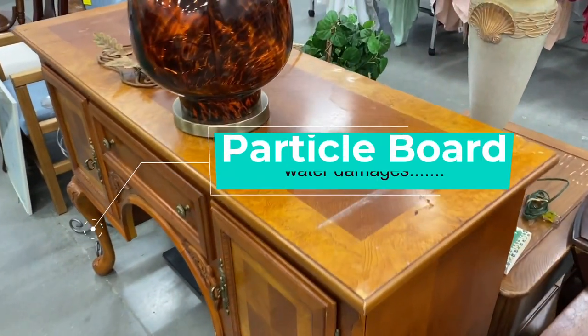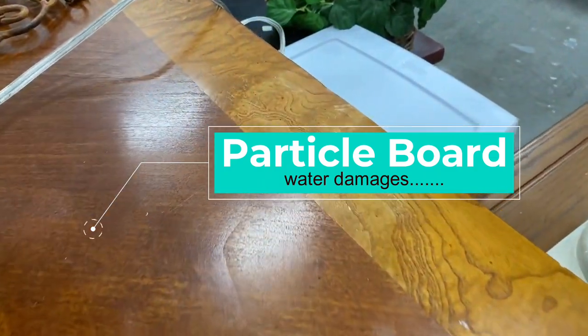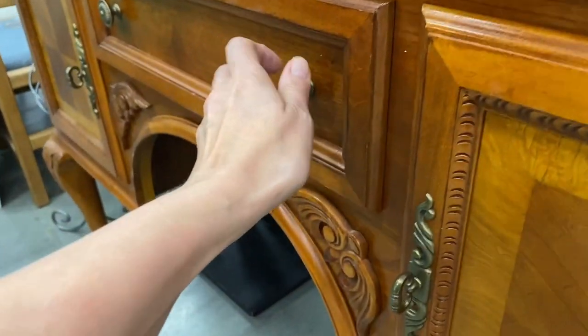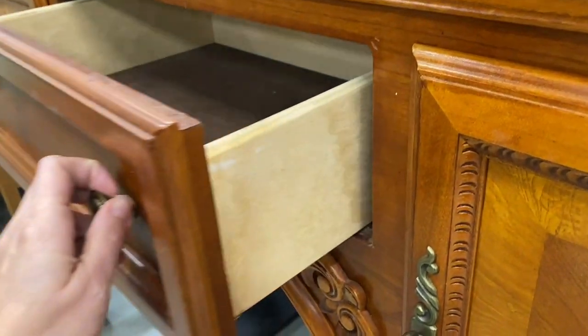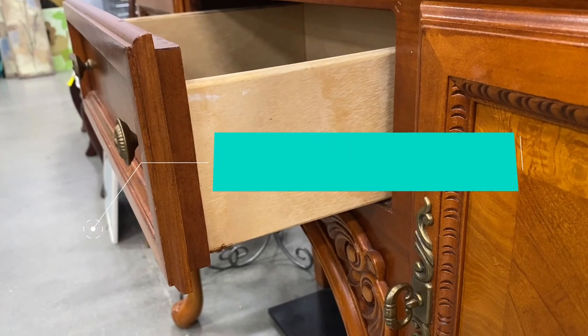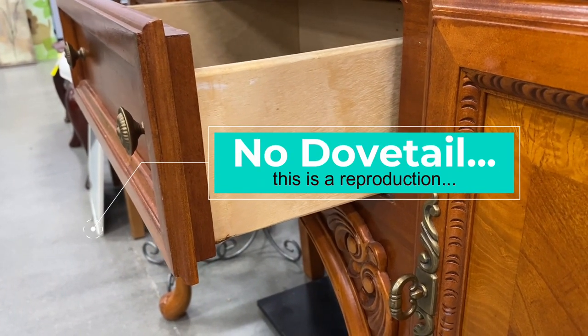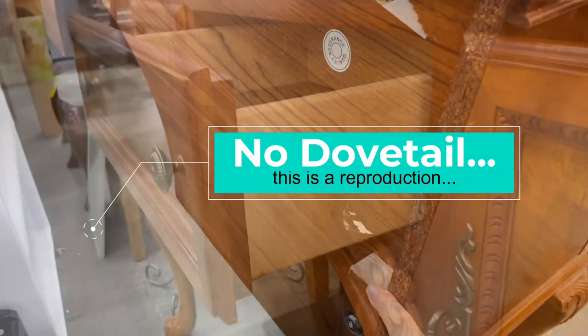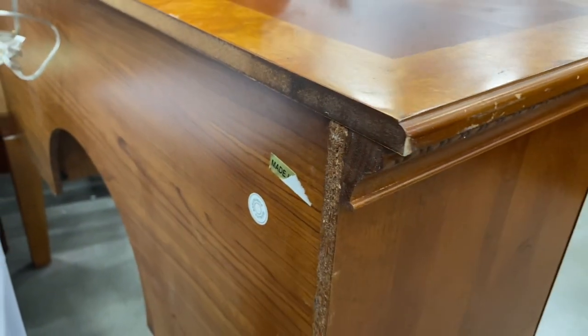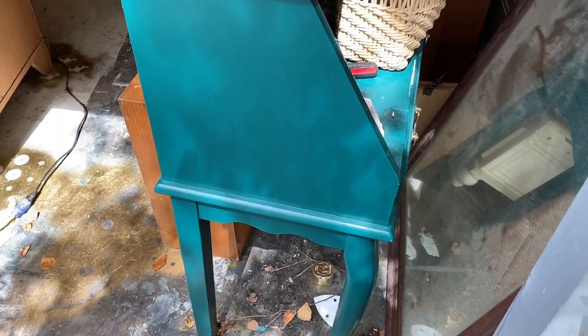Let's have a look at this little buffet — it has some water damage at the back that is very hard to repair, especially since this is veneer. How can I tell? Let's flip it around. This is a reproduction piece; I can tell by the style of the drawer and the cheap-looking, very shiny finish. This project might require Slick Stick. Looking at the back, you can see the particle board behind the piece — and particle board often holds water damage.